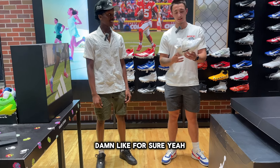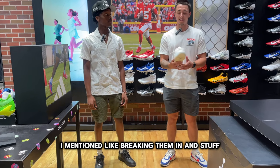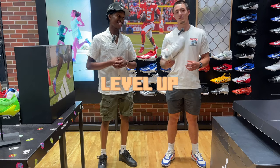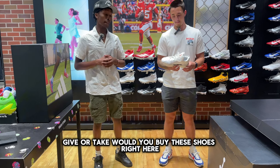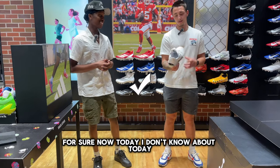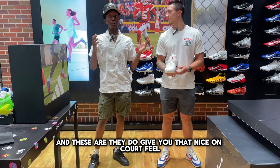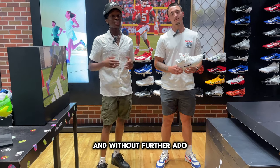Brett explains that previous shoes were tough to break in and caused foot aches, but when he put his foot in the Air Jordan 39 it felt great right away. On the question of whether he'd buy these at a retail price of around $200, Brett says he would definitely consider buying them if he was looking for basketball or court shoes, noting they give you a nice on-court feel.